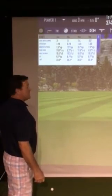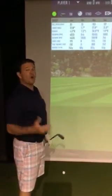We were 11.8 inside out with a 10.5 closed face. So we're overdoing it for you guys that are coming over the top.